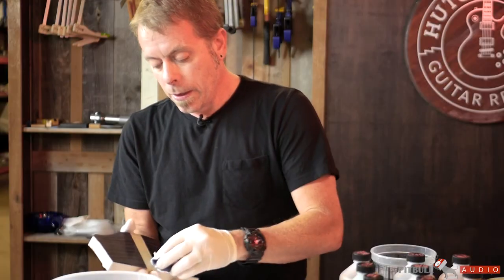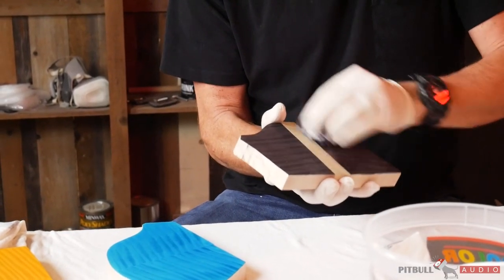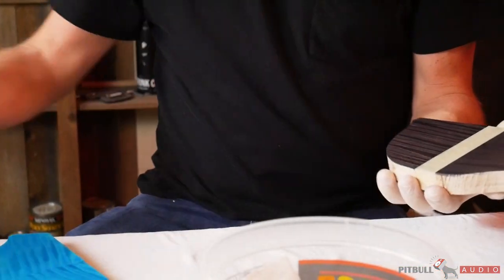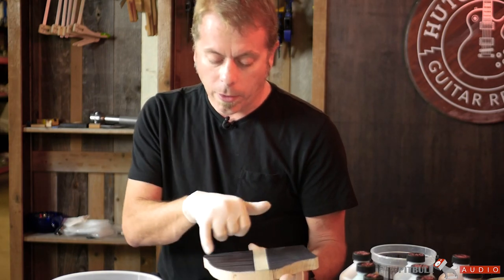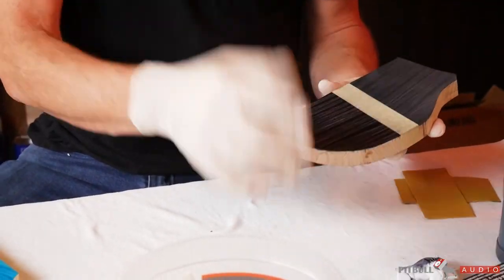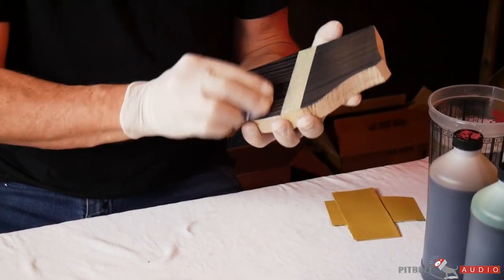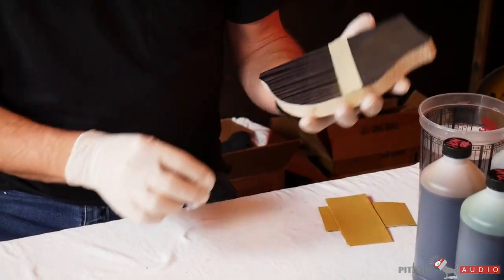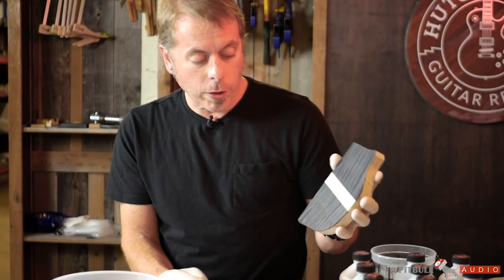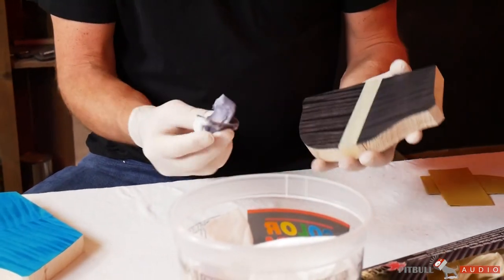Here's one way to pull some contrast out of the top once you start putting color on it — just water. What the water does is pull the stain back out of the hard parts of the grain. Anywhere it's white is the harder part so the color comes out easy, and where it's dark it soaks in really nicely, so you get a nice contrast.